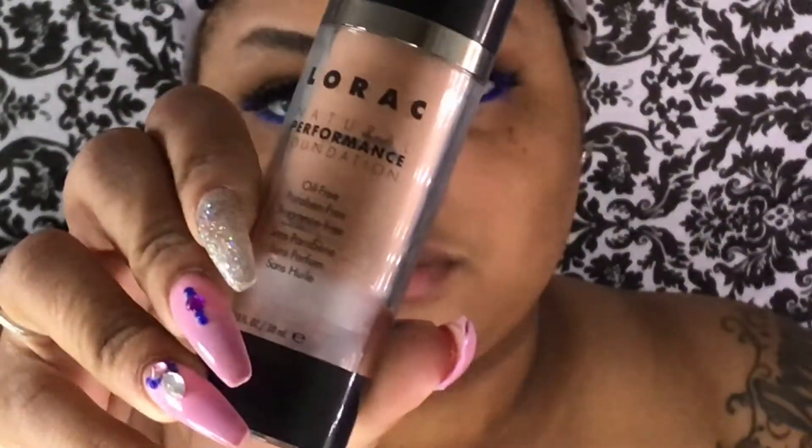Taking my Lorac Natural Foundation in the color MP7, I'm just going to apply that to my face and blend it out.